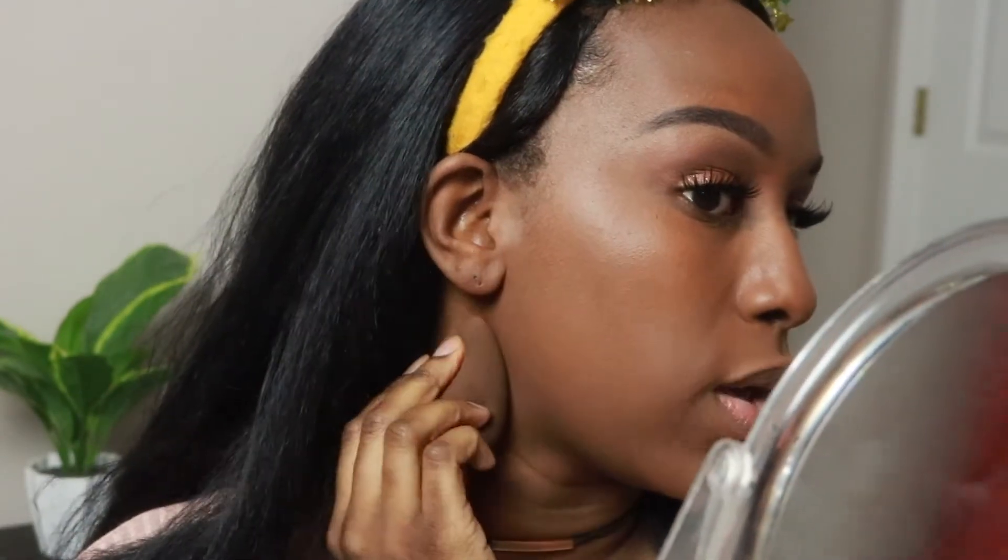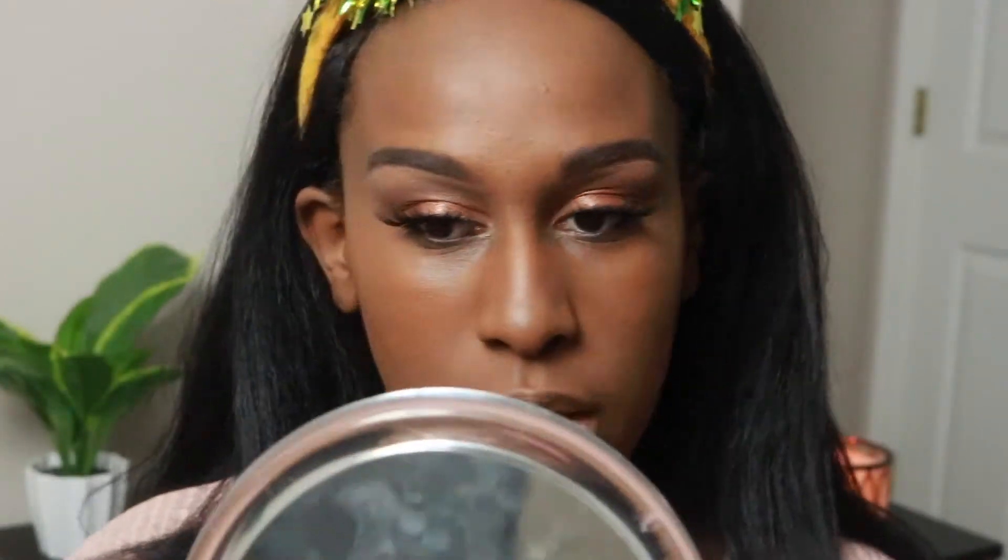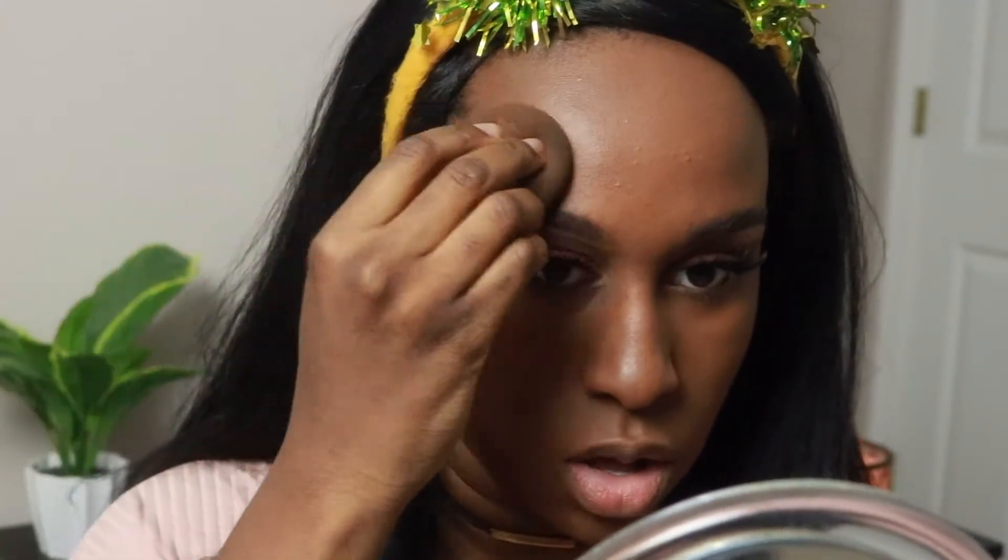Oh yeah, I definitely like how that built up — it's very nice. I would say it's not super dry, but it's not dewy either. You can still see there is a little glow that the foundation left. I'm going to go finish up the rest of my makeup and come back when I have a full face on.